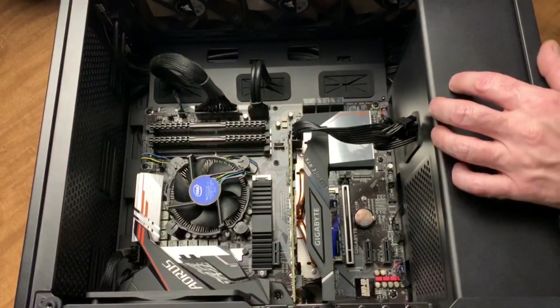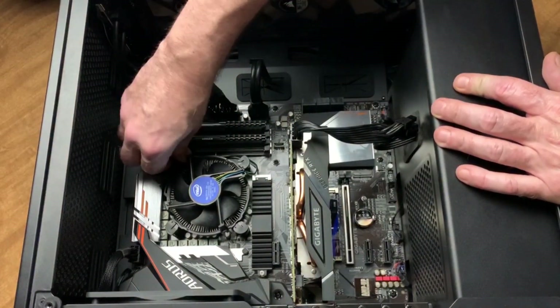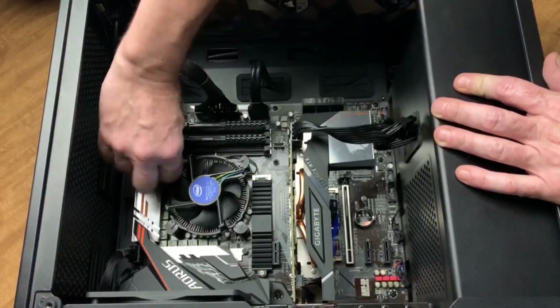One eternity later. Okay, I've got the computer laying down here flat on its back, and this will let me easily remove the existing heatsink and fan.